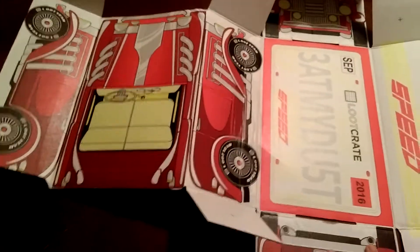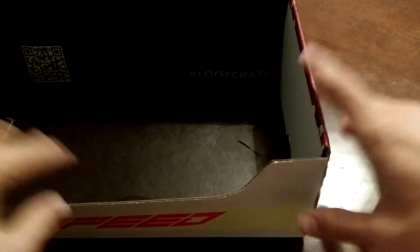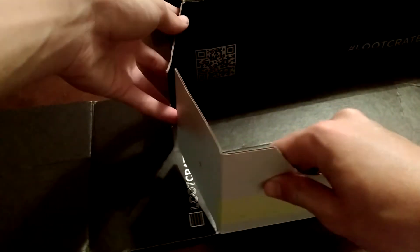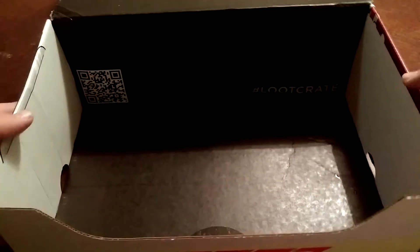Now we've got this whole thing flat and unfolded. To fold it back, you just want to push the box together like this, take this up, fold it over, and push it down through the bottom. Just make sure it does go through the bottom so that it won't come undone — there you go, it's not coming undone.